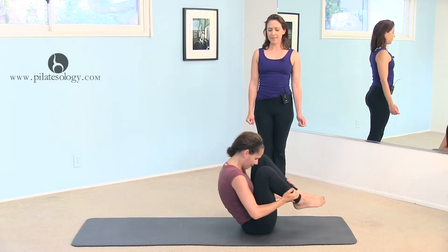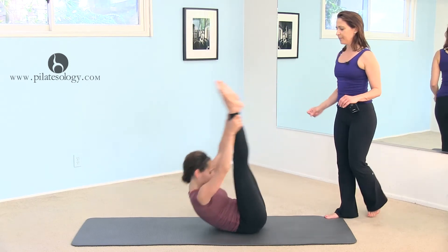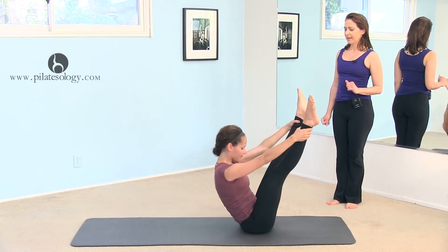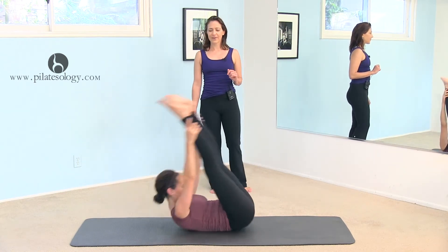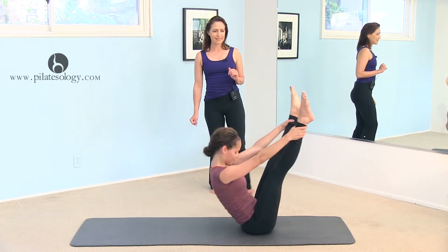And up into open leg rocker, and go back and up, and two — round in the back — and three, massage in the spine, and four, two more, and five, last one, and six.